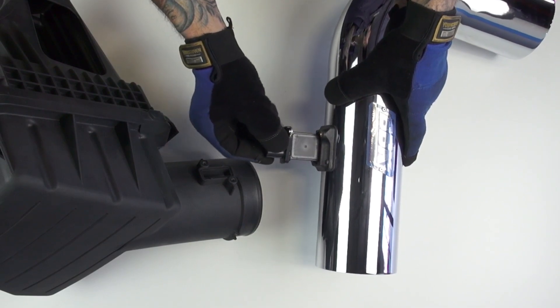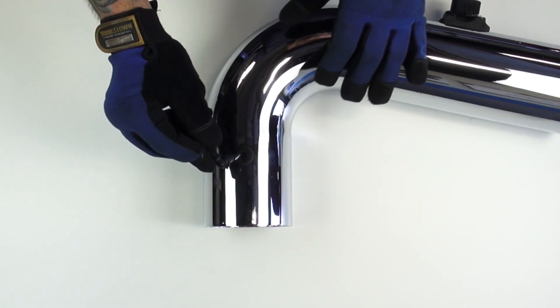Install the supplied grommet into the bottom of the BBK inlet tube. Push the supplied nipple into the grommet.